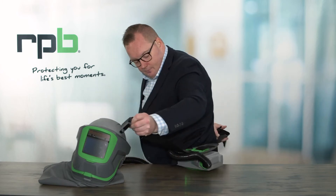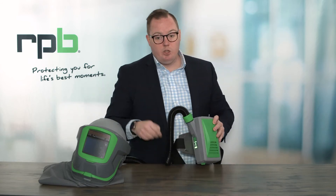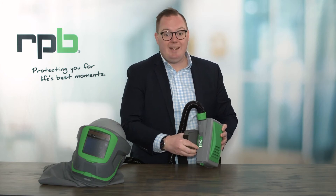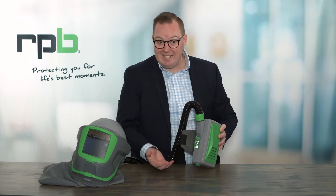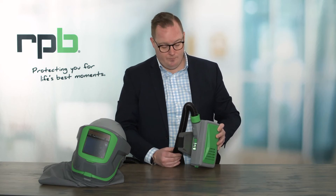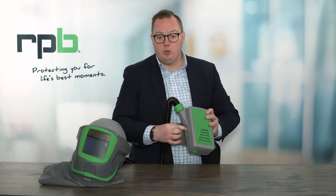With the respirator now off, we can now take the PAPR off. And before we go and turn that off, you want to first just check the indicators, making sure we haven't got any flat batteries or clogged filters. If you're seeing any indication that filters need to be replaced or batteries recharged, you would then do so. Once we're comfortable with that, we can then press and hold the on-off button to turn the PX5 off.